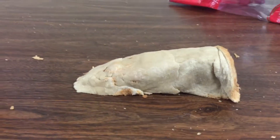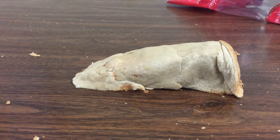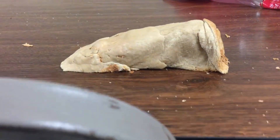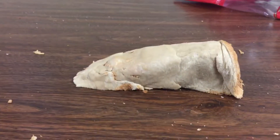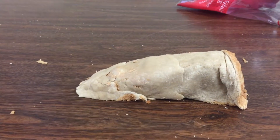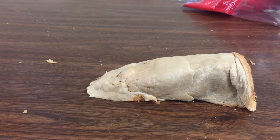Here you have it — the world's first doorstop made out of bread. Isn't that beautiful? Very important to let it dry thoroughly too. Here you have it, doorstop made out of bread.